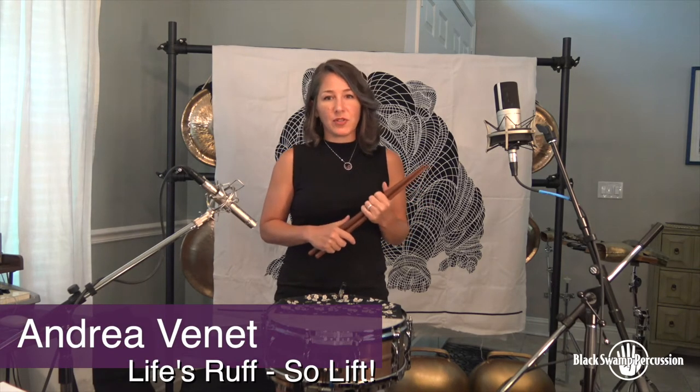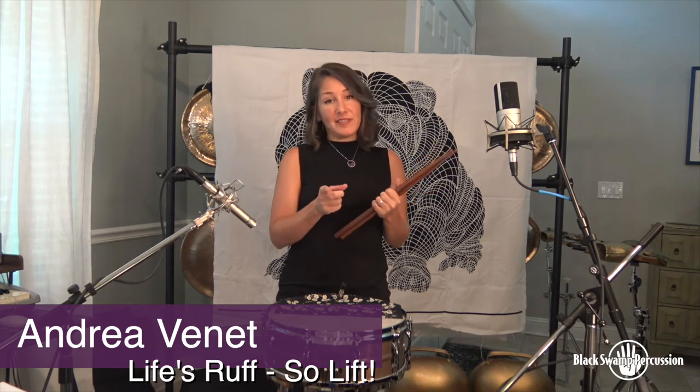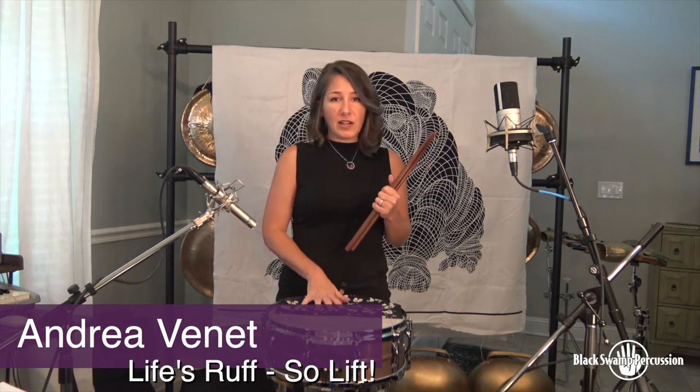My name is Andrea Vinay and the topic of this video is my approach to playing roughs on snare drum, hence the title, Life's Rough, So Lift. I'll be using my Black Swamp concert drum. It has a brass shell, it's 5 inches deep and has a Sound Art Series snare strainer underneath and a bronze patina finish. I really love this drum so I'm going to plug it — it's incredibly responsive at all dynamic levels so it works really well for delicate passages but I also use it for rudimental solos. Great job Black Swamp, there's your plug.